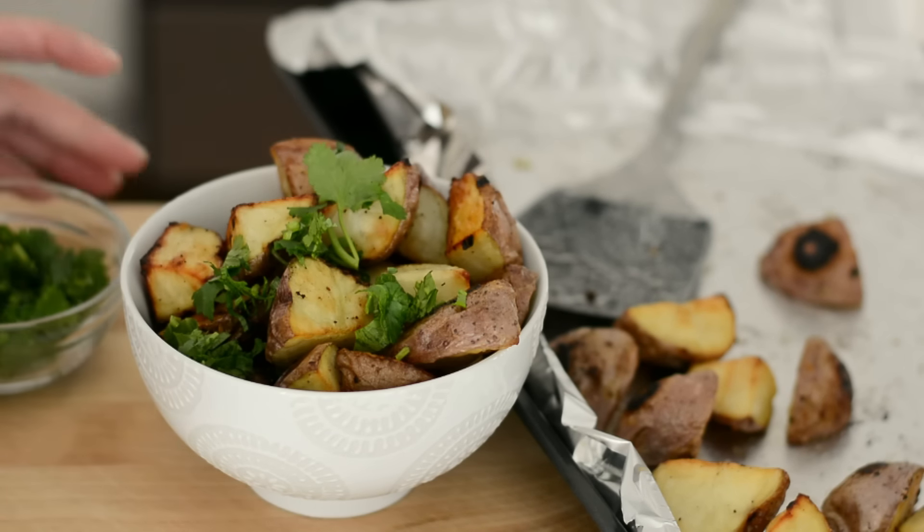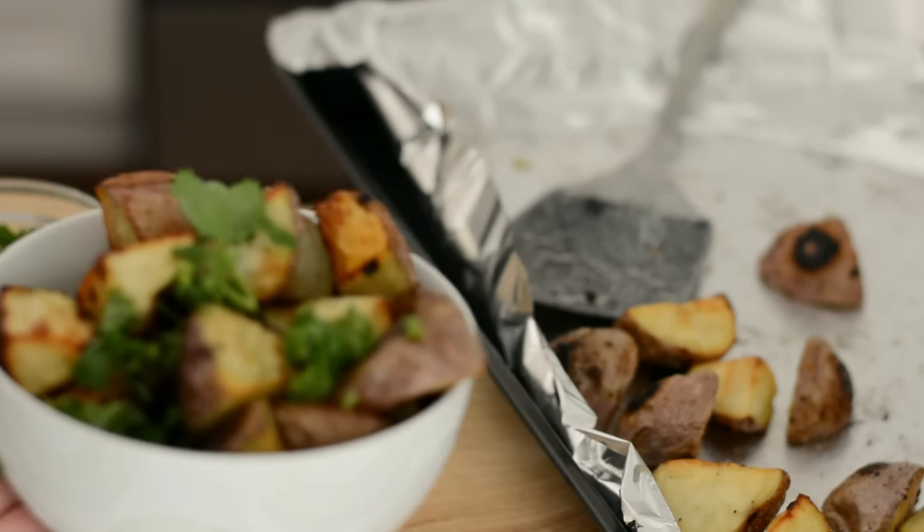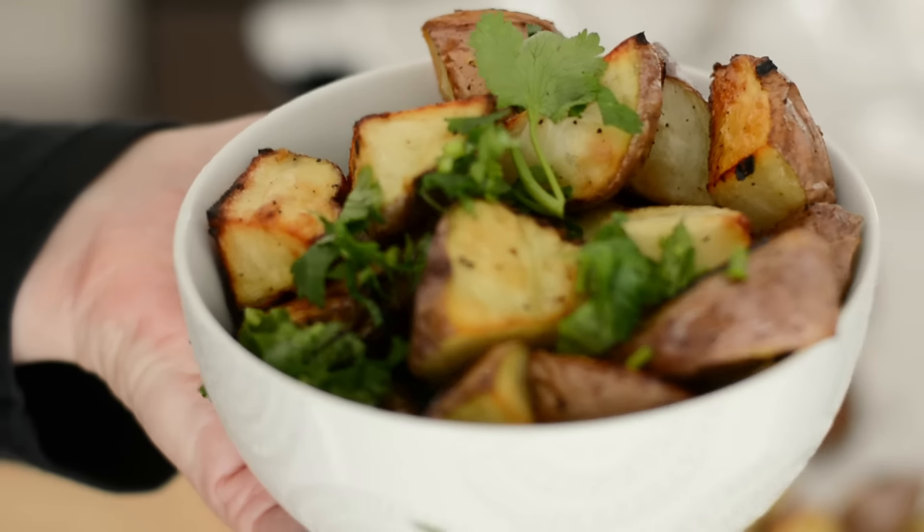And finally, if you want, you can add some chopped cilantro. And that's how easy it is to make oven roasted potatoes.